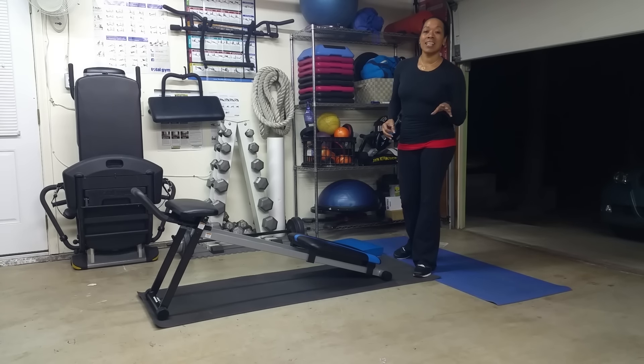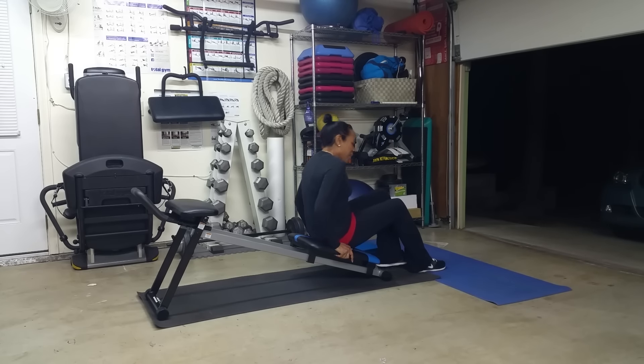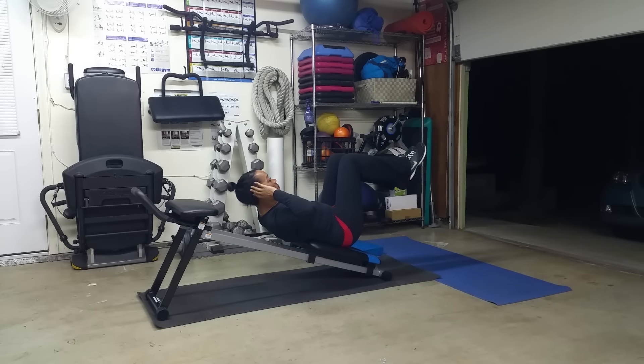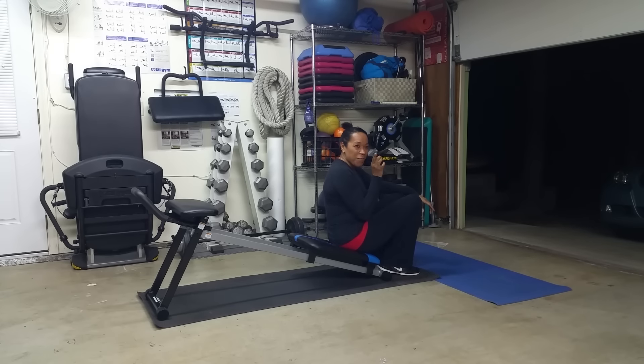Our first exercise is an incline crunch. You can see the machine is on an incline. We're just going to have a seat right here, holding your abs in tight, belly button to your spine, and this is just a small crunch — not a full sit-up, because you want to keep that rectus abdominis engaged the whole way. Make sure you breathe and don't pull on your neck. The level two for this is legs up and tabletop — challenging because you've got to hold your balance. Level three: legs extended straight up, and that range of motion should get a lot smaller. 45 seconds of that could be very, very challenging.